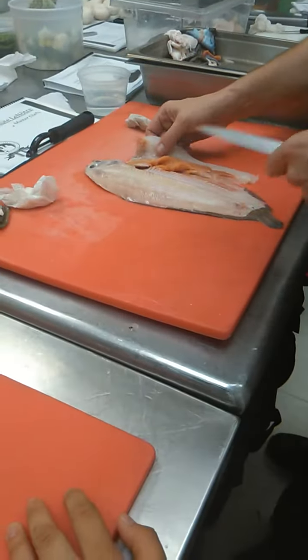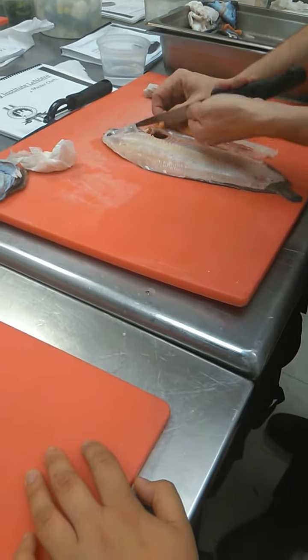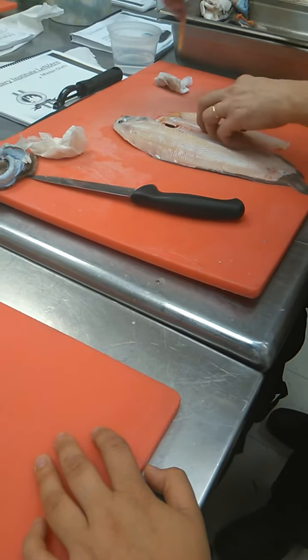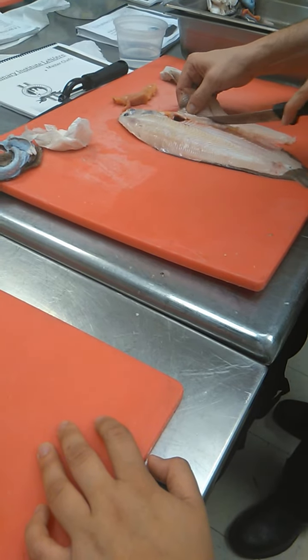Ok, so don't worry about that, but you have to practice. Ok, and this one guys — do we want to keep it? Do we want to keep the roe? We will remove it. What's the orange? You can eat that, or you can poach it in salt water — it tastes good.